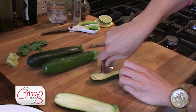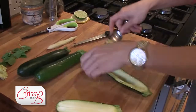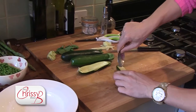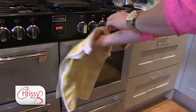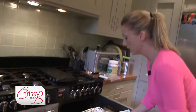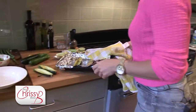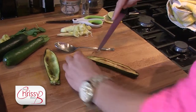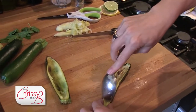Just get a spoon and score some lines down the courgette. Keep the pulp and put it to one side because we're going to use it again once the courgettes have roasted. Here are two courgettes that I started roasting earlier, just to show you two different ways of cooking them.